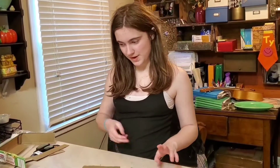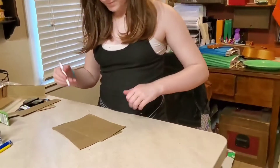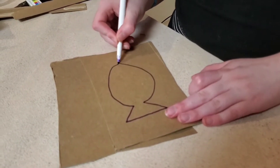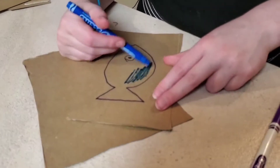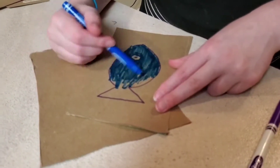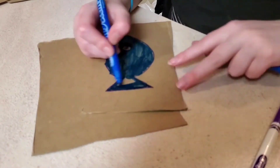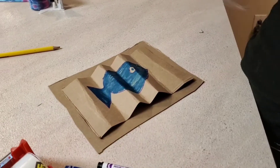The next thing is we are going to draw a colored fish on the smaller piece of cardboard. Once you're done coloring your fish, fold your cardboard and tape the two sides down like this.